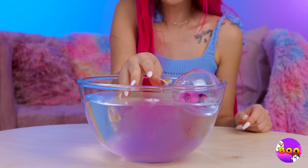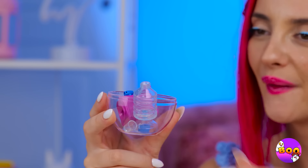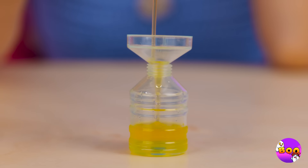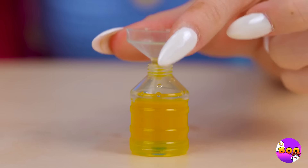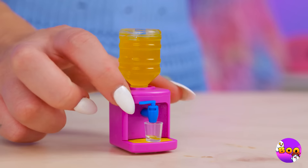Wow, look at all that cotton candy — just add water and you win a prize. It's a micro-cooler. Fill up the tank, put it all together, and pour yourself a drink.